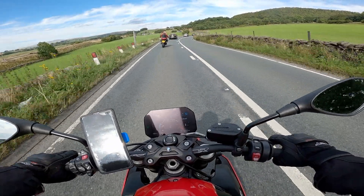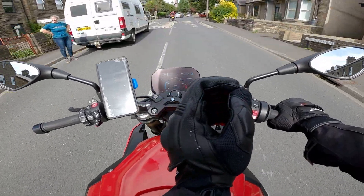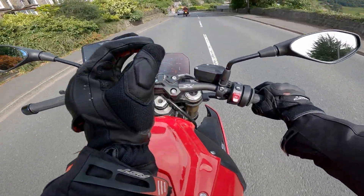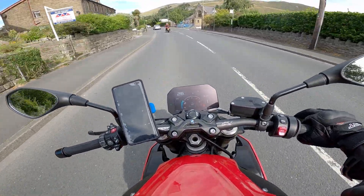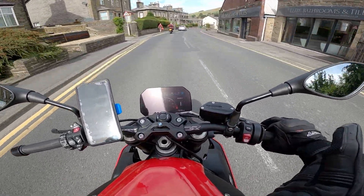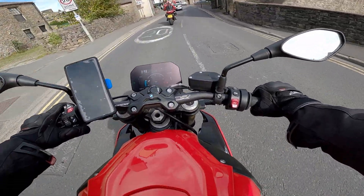I feel like I'm now riding a 1200 instead of a 1000, especially in the mid-range. So right now I'm in third gear at 2000 RPM, and I'm just applying a tiny — a diddy amount of throttle. And it feels so smooth. There's no misfiring. The fueling is bang on. This was bad in standard — it's one of the worst bikes I've ridden for fueling. And now it's completely crazy how much better it is.